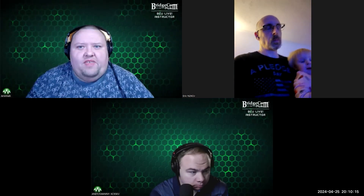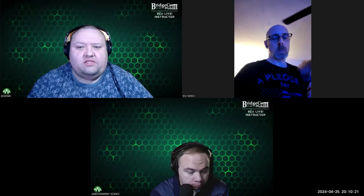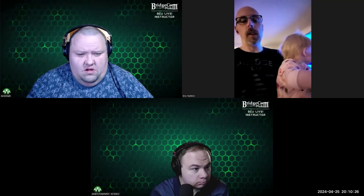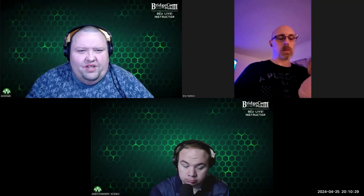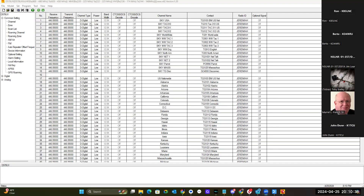So Eric, what do you say I pull up the APRS configuration screen on my 578 and we can go over the settings to give people an idea of what that looks like? So can everybody see the APRS or the code plug screen?